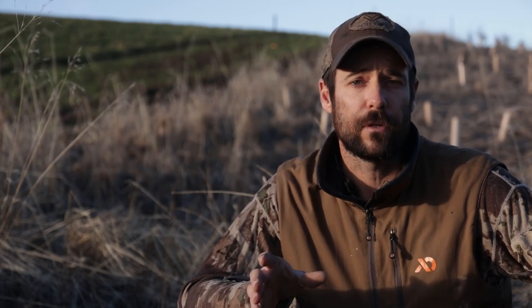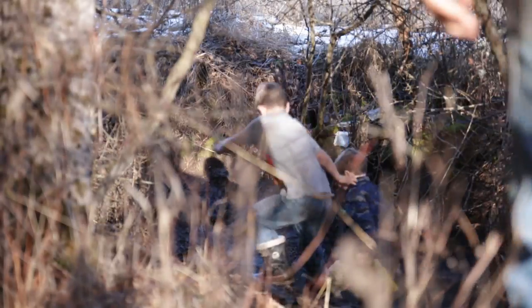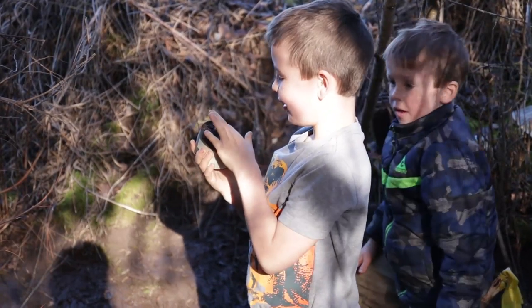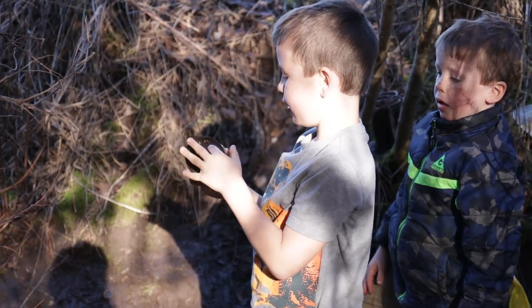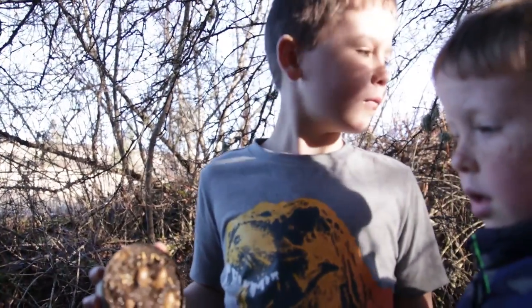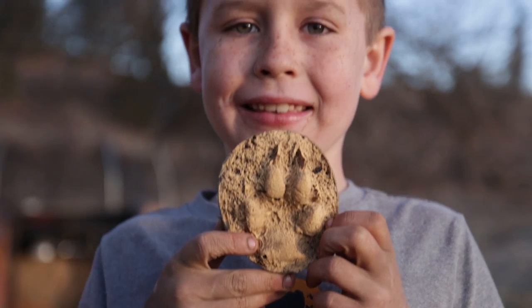How long it has to sit there is gonna depend on your environmental conditions. In warm, dry weather it could be cured in as little as 10 or 15 minutes. In cold, wet weather like we have today, it could be as much as an hour or two. Once they've gone through that initial curing, you can go ahead and pick them up, but you don't really want to do any heavy-duty cleaning until they've cured for about 24 hours. After they've sat on the shelf for 24 hours, you can go ahead and hose them off, get a brush, and get all that dirt and debris out. Once cleaned off, they'll have a nice, cured track that they can show all their buddies.